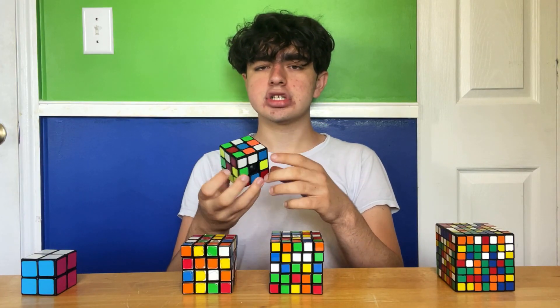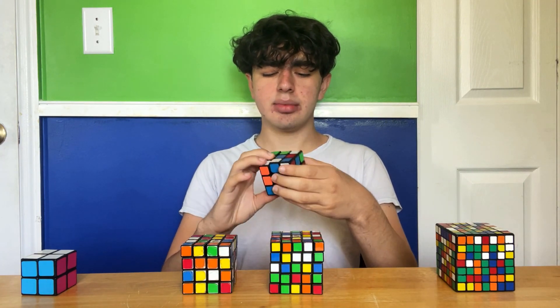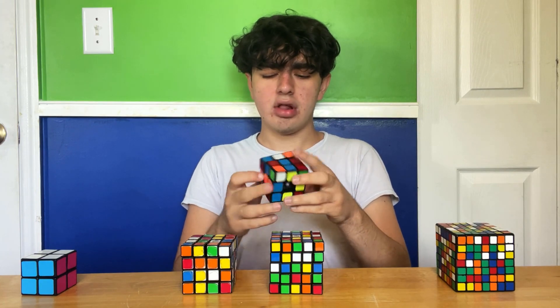The next cube we're solving is my worst 3x3 speed cube, which is the YJ Guanlong. This is actually not too bad — I just don't have any terrible speed cubes. There's like a bunch of center caps missing from here and here, and they pop out a lot, so I hope I'm solving this right.